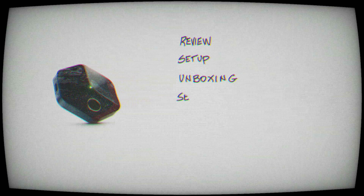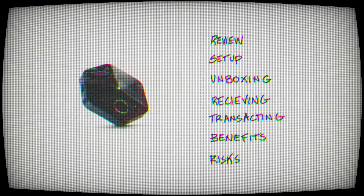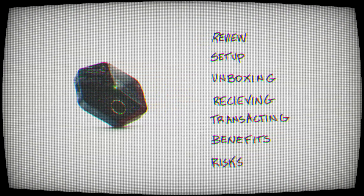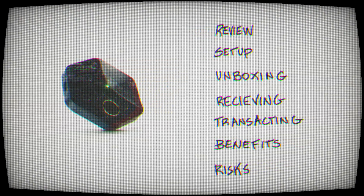My name is Darren. I've helped thousands of people use Bitcoin. In today's video, we're going to cover a review and setup of the BitKey — unboxing it, setting it up, using it, transacting, the benefits, the risks. I'll start with the basics and dive into the deeper technicals as we go, and then ultimately tell you the truth of what the BitKey really is.